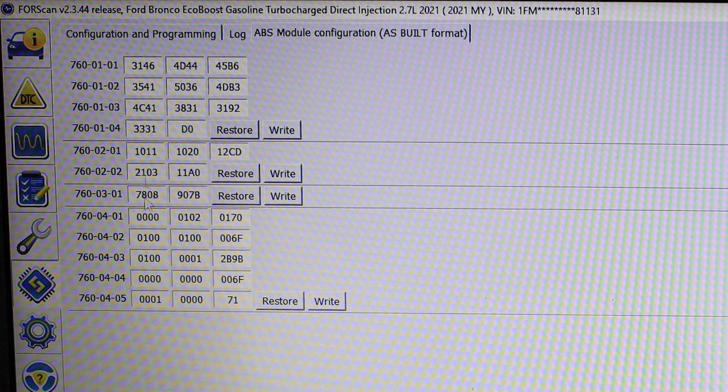First, take a look at the far left column. We will be focusing on 760-04-03. Then move to the middle column labeled 0001. We are going to be changing the last digit from a 1 to a 3.